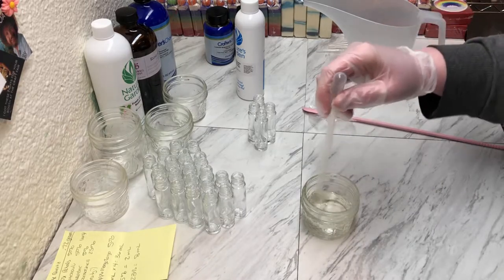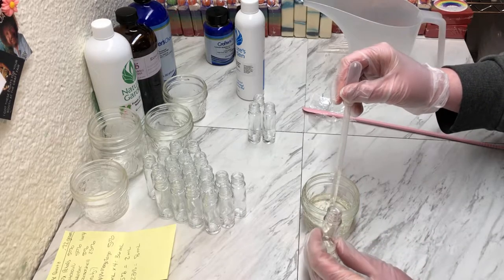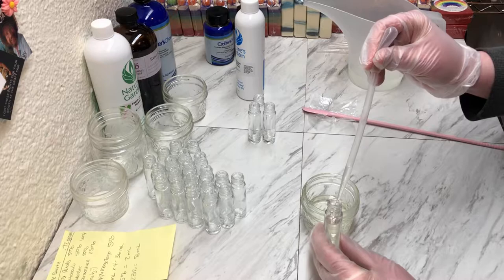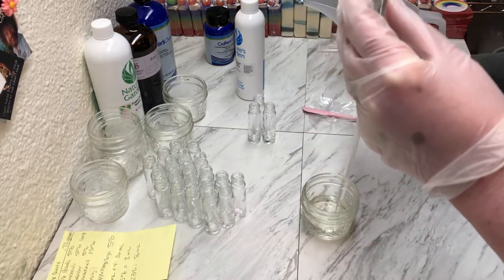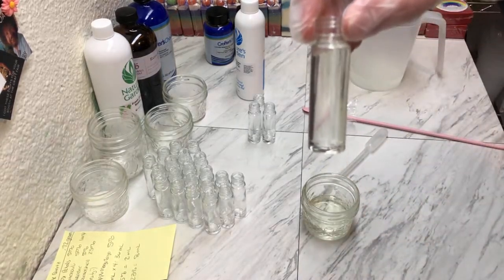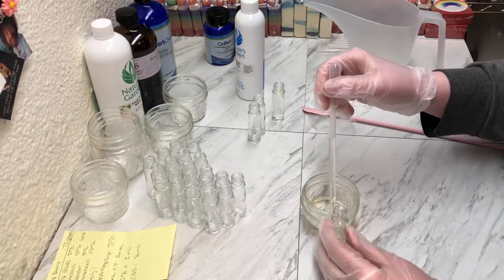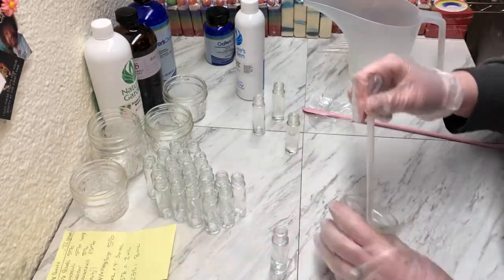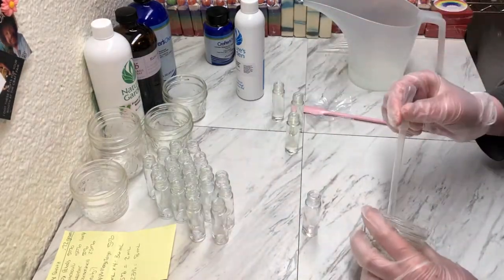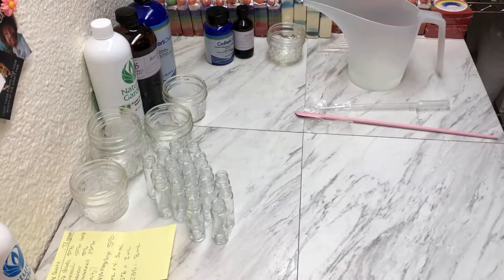We take that same pipette and we will fill up our glass jars. Because I've made them before, I know where the fill line is, and that's it — it's right up to the rim. We'll just do that for the other three.